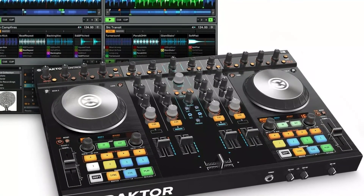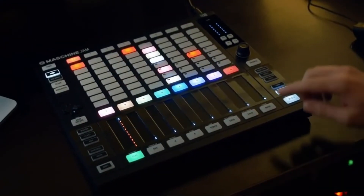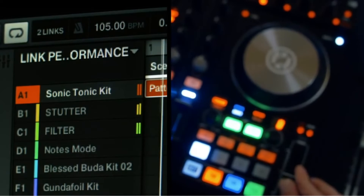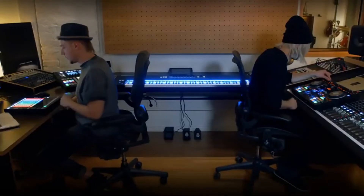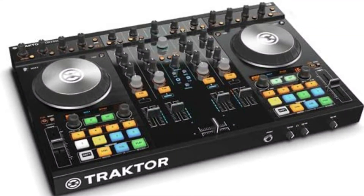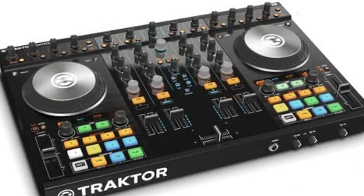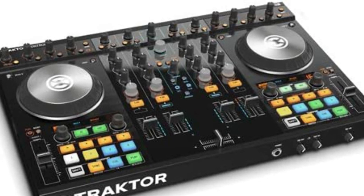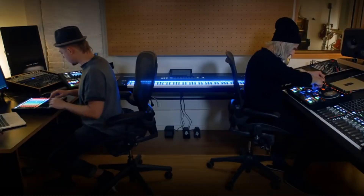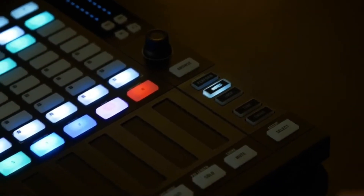It contains two FX units, each with a wide range of effects and transitions. You can effortlessly swap between numerous effects and fantastic filters with this. All of Traktor Kontrol S4MK2's smart audio capabilities work together to provide maximum sound quality. It has brilliant LED lights attached to it, which also serve as indicators. The nicest thing about this controller is that it has a simple UI with few buttons, kept basic so that even novices may use it without difficulty. This controller is compatible with Windows 7, 8, and 10, and requires macOS X 10.9 or above, an Intel Core i5, and at least 4GB of RAM. This product has established itself as a market leader and has received a lot of positive feedback from DJs. It's a great place to start if you're a newbie.